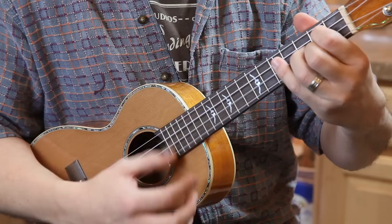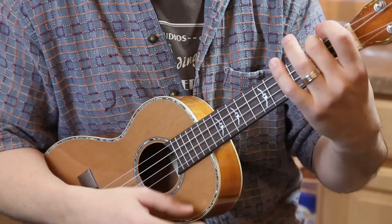Next chord, A minor — very easy, one finger. Middle finger on the fourth string, second fret. That's your A minor.